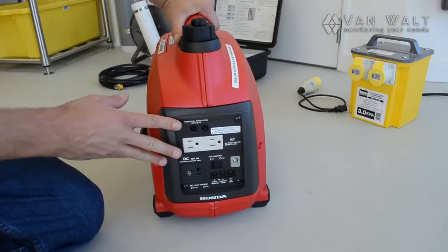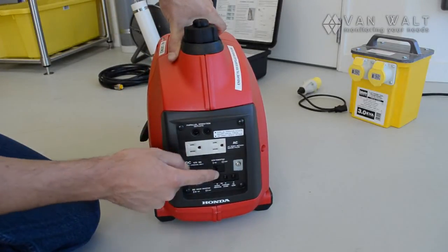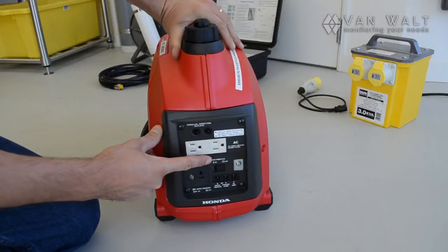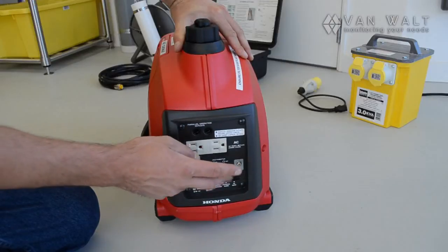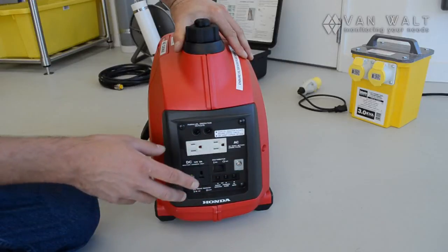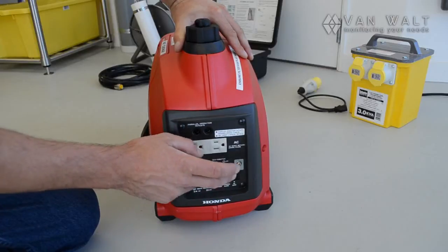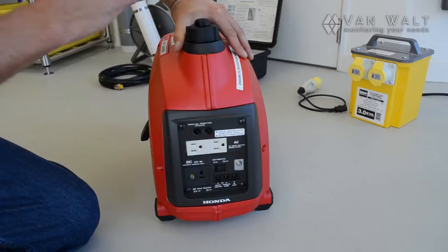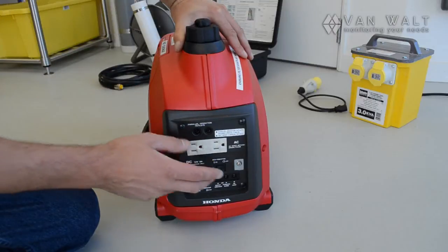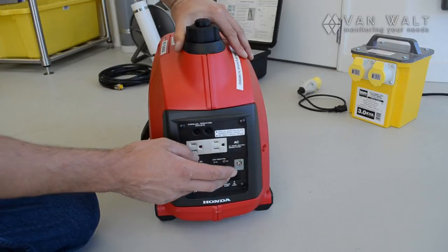Moving around to the front, here are our sockets. There is a button here — the eco throttle. When there is no power draw on the unit, you can switch that and it will reduce the revs and just idle away. However, that must be turned off any time we have an appliance plugged in. These pieces of equipment do not take kindly to the eco throttle — you can damage the equipment by using it — so we leave that off.